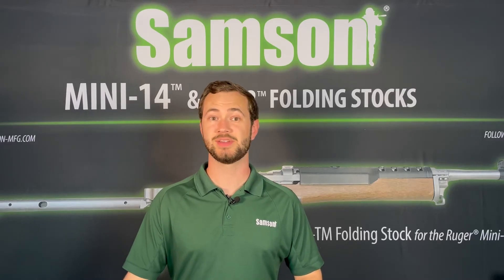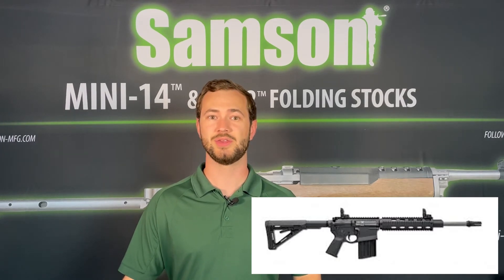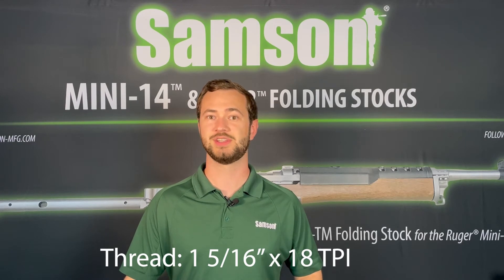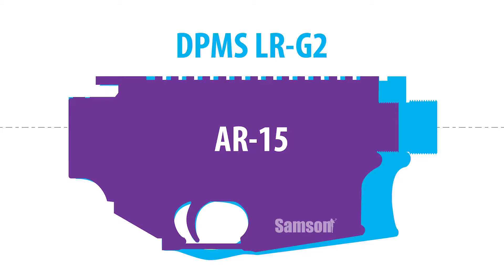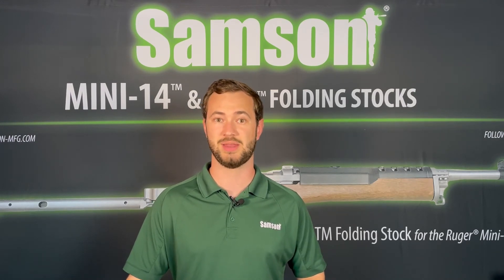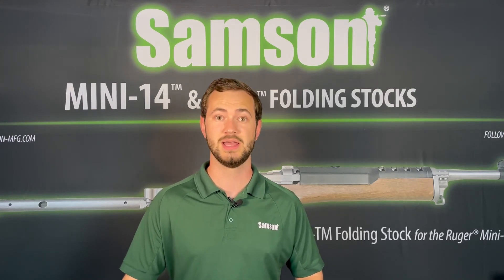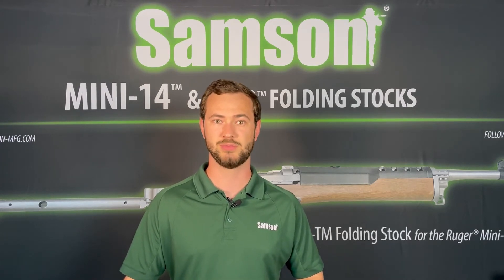Now let's get into the DPMS LR-G2. This is a completely different animal than the previously mentioned platforms. It uses a different barrel nut with a thread pattern of 1-5/16 x 18 TPI, and was designed to have the same exact distance from bore axis to the top of the receiver as an AR-15. The lower receiver shares the same external dimensions as an AR-15 starting at the magazine release and going all the way back to the buffer tube. These design choices allowed the platform to have the exact same user interface and manual of arms as the AR-15, eliminating the need for extra training time. It was also much lighter weight than previous versions of DPMS LR-308 rifles.